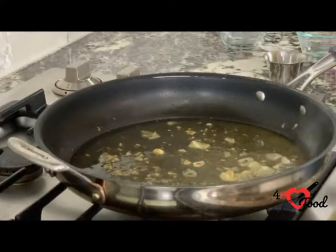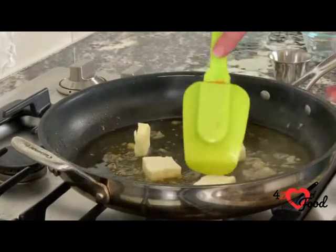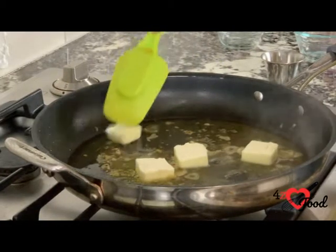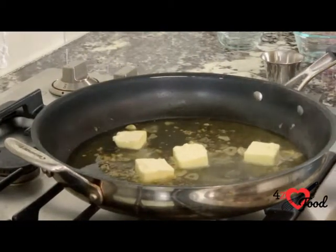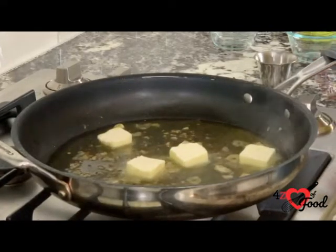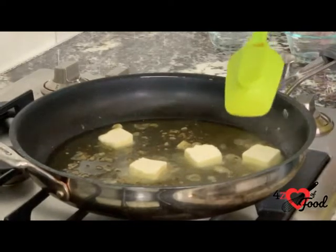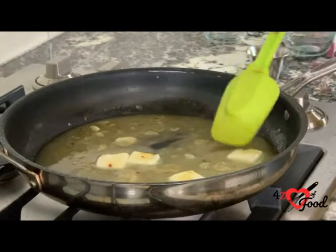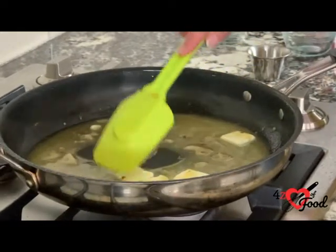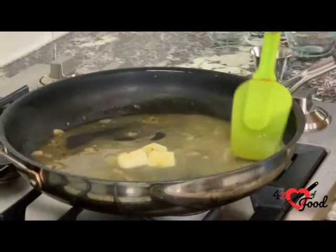Now we're going to add the butter. I've just sliced it in pieces to melt faster. Just every now and again give your pan a swirl, and we're going to let this sauce thicken up a little bit. This process is going to take about five minutes. You just give it a shake every now and again or a stir. It's starting to thicken up, and that's what we want.